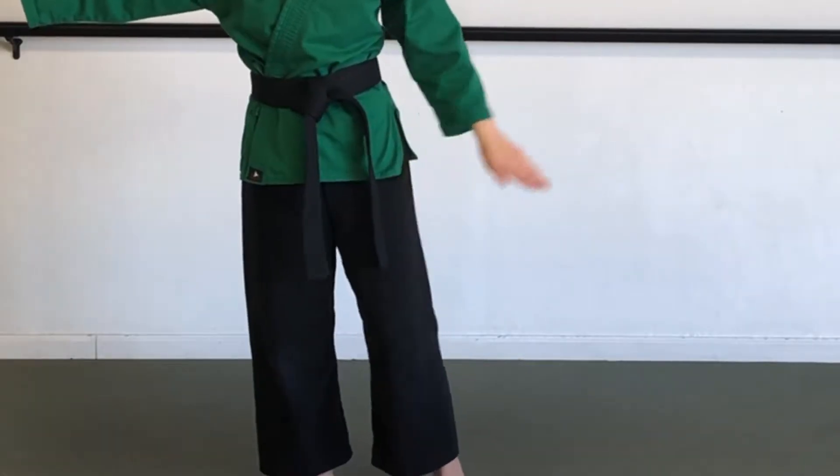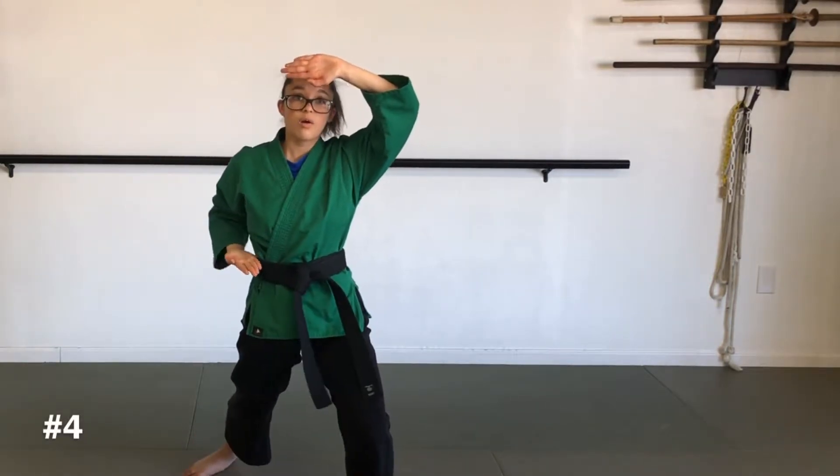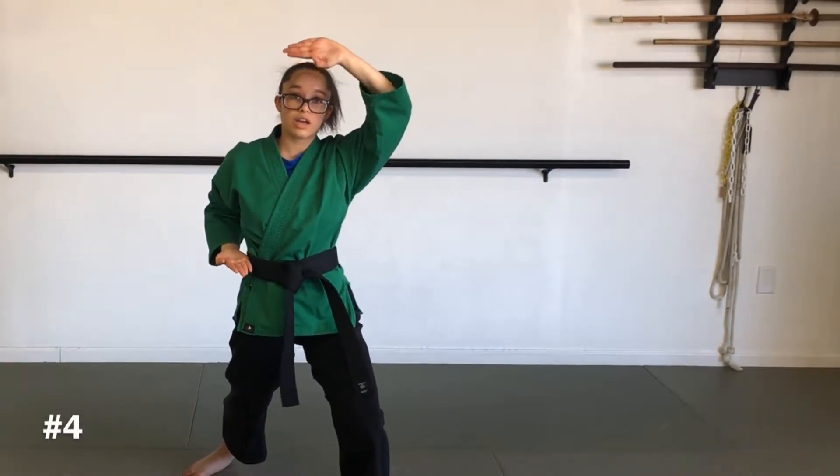Number three, you're going to put your left leg behind your right, tuck it into a crane stance, one arm slightly bent, just like this. Number four, you're going to step up into a pseudo-high block, both hands pseudo by your side and in front of your head.